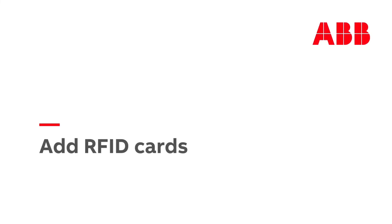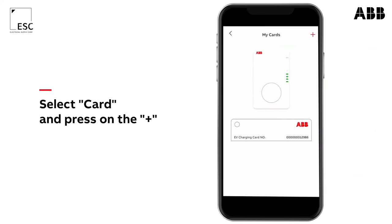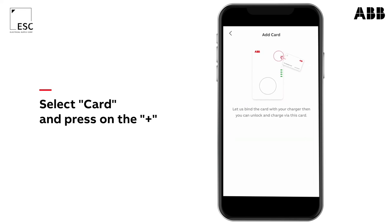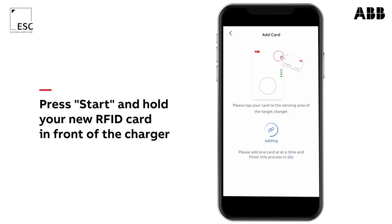To add an additional RFID card for authorization, open the charger sync app. Connect to the charger. Open cards and press the plus. Hold your card onto the RFID reader and confirm it on the app.